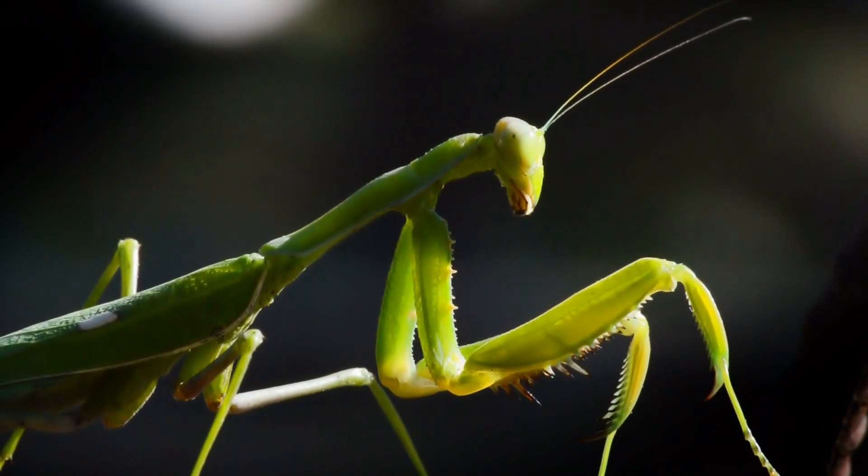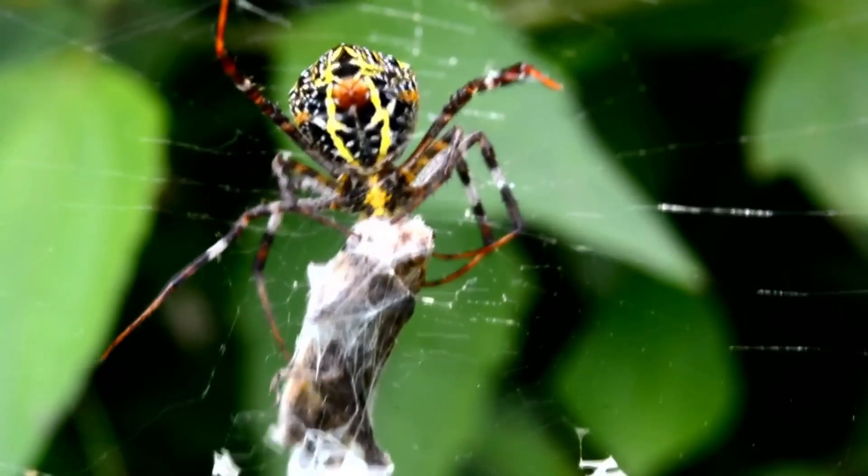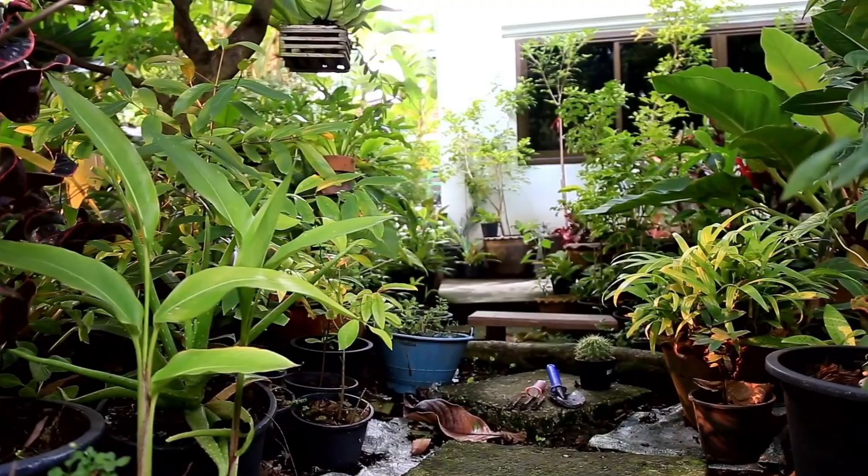There's a multitude of natural predators outdoors that help control the fungus gnat population — mites, beetles, spiders, and the list goes on. Additionally, there's just more open area for them to roam, as well as multiple food sources. Today I'm going to share five proven tips to either prevent or get rid of fungus gnats that works for both your seedlings and your indoor plants.